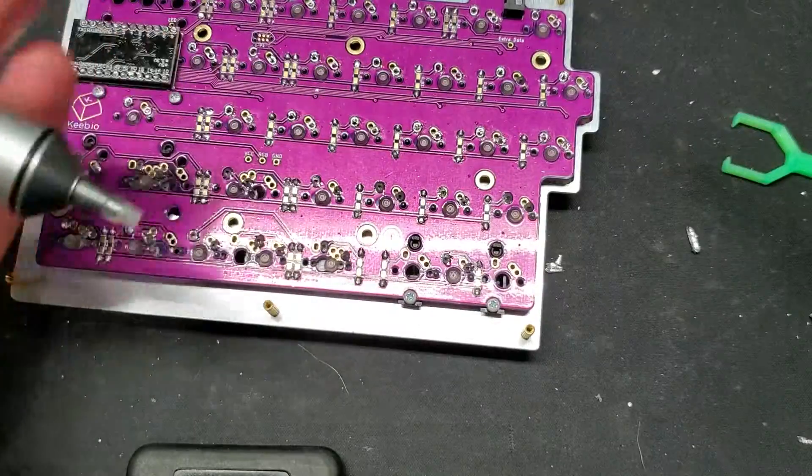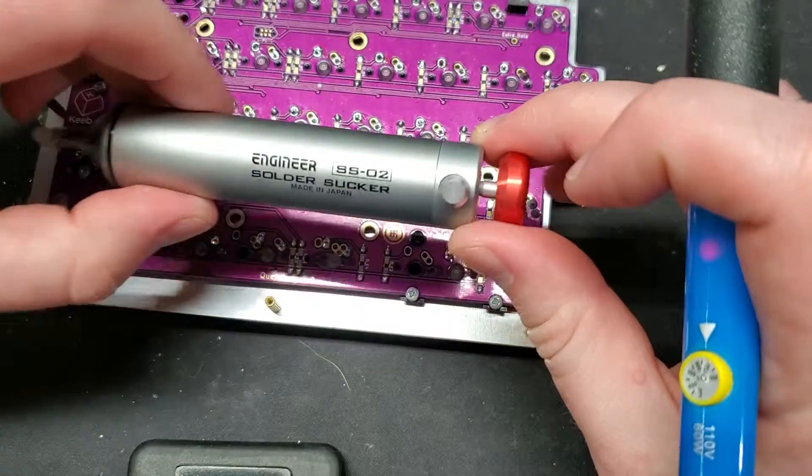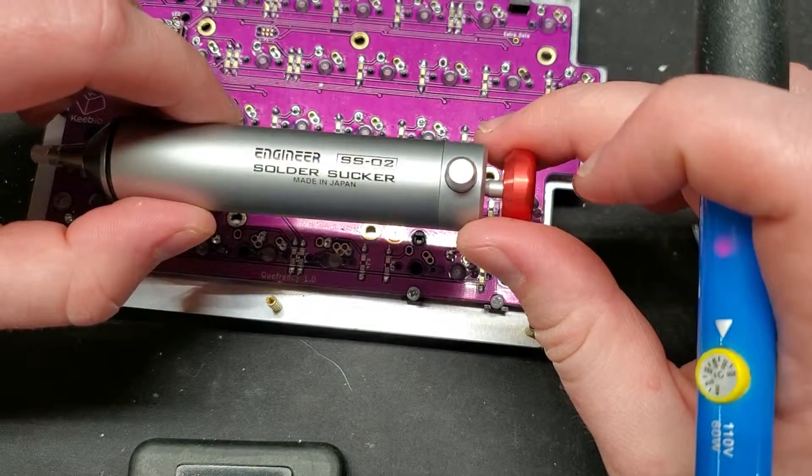So anyway, I won't bore you guys, but I just wanted to do a quick demonstration here. For anyone that cares, it's the Engineer SS02 solder sucker.